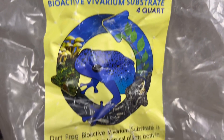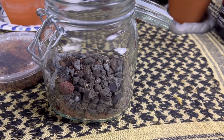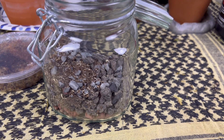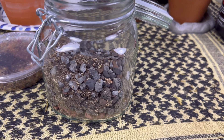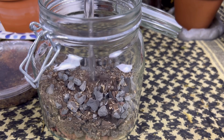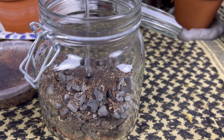For the soil level I used Josh's Frogs dart frog substrate mix. I'll be sure to link everything I used in the description as well. With the soil in, I added about half an inch of distilled water.